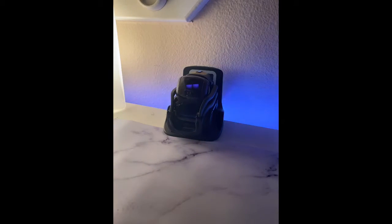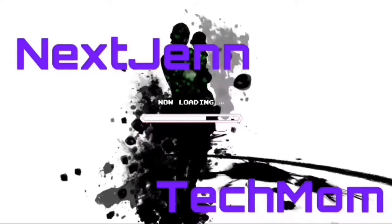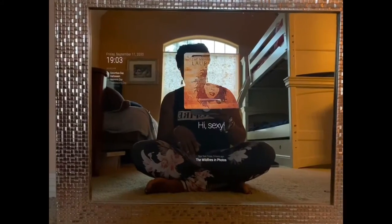Hey Vector, wake up — you've got stuff to do! Oh look, there it is — the beautiful magic mirror that I made.